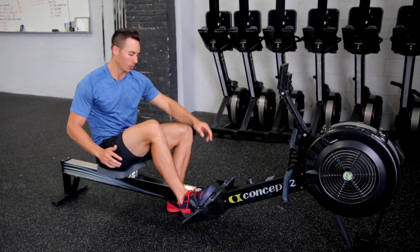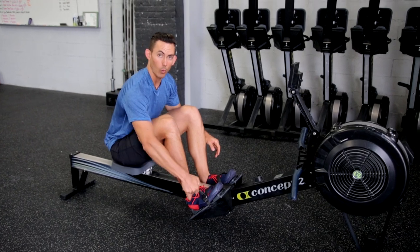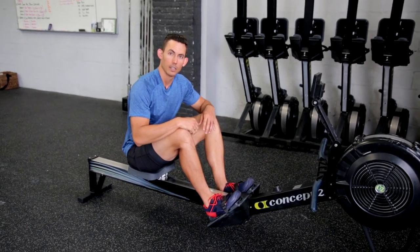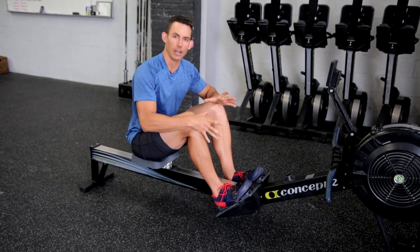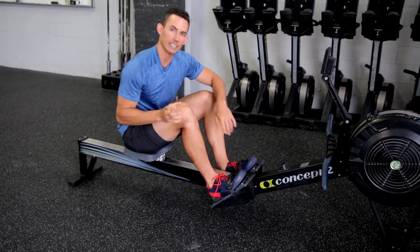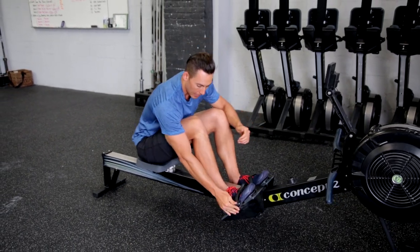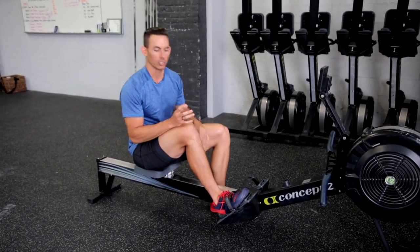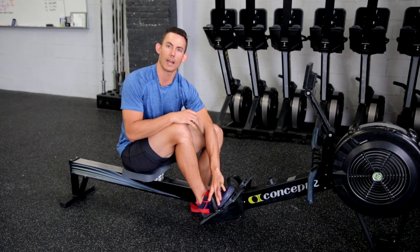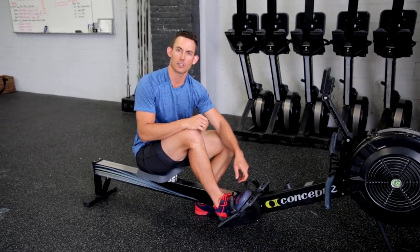To do that, you are going to set the strap so that it runs across the widest part of your foot — that is where you want that strap to run. You will then make sure that that strap is nice and tight on your foot by pulling across. You can also think of it as the lowest shoelace; that's also a good target.